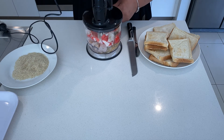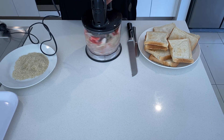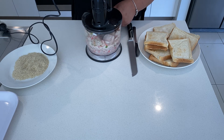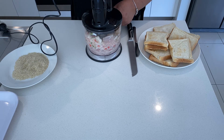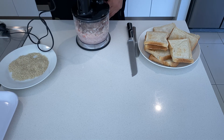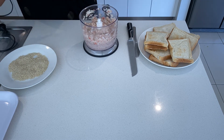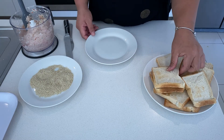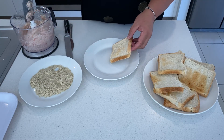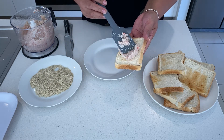Okay, so blend them all together — blend all the ingredients. We're going to spread our toast now with the mix that we've blended together.